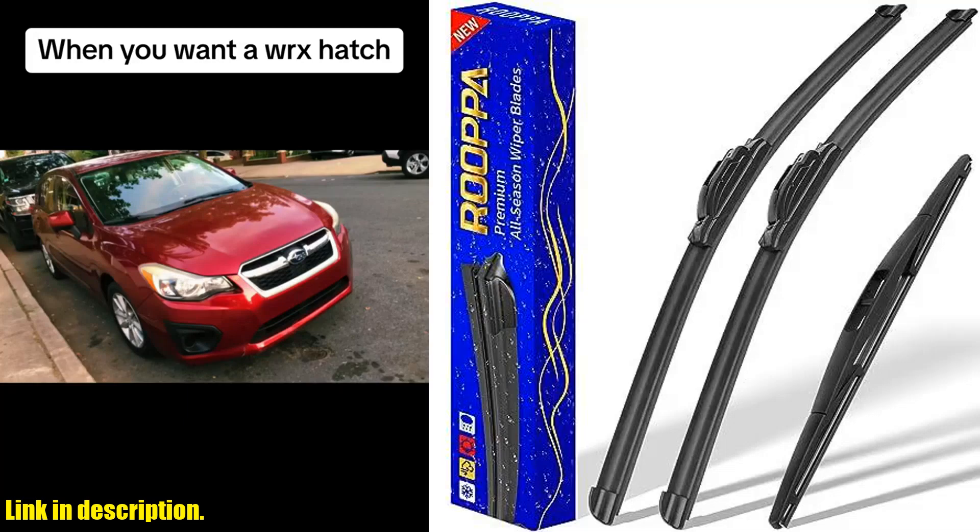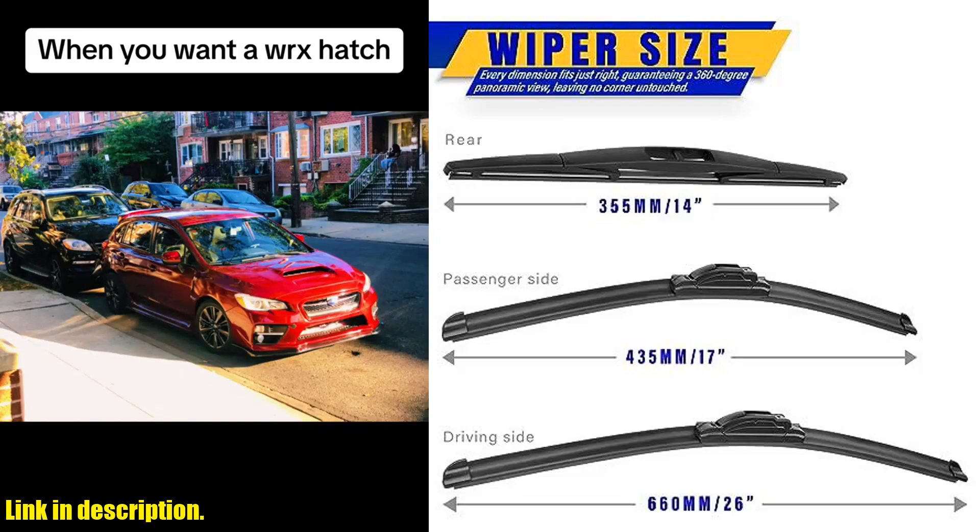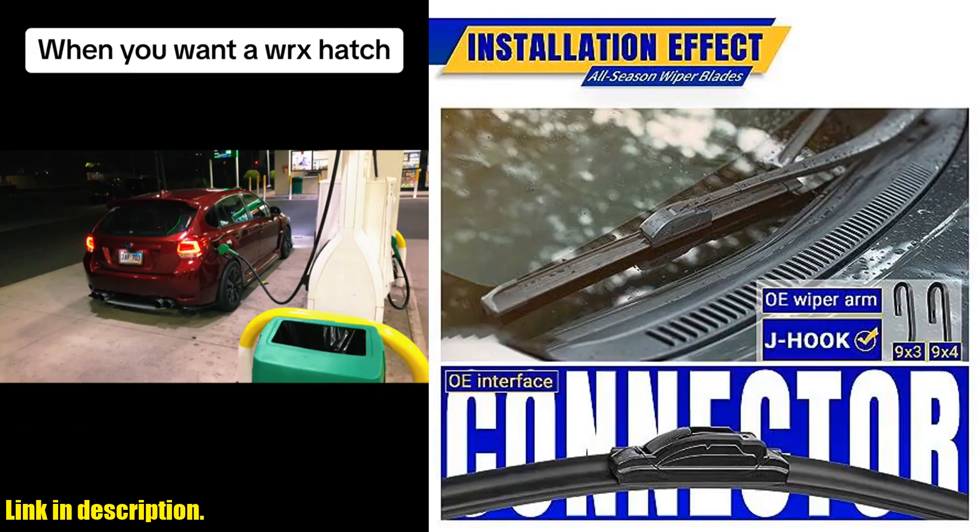Hey there, welcome back to our channel. If you're a proud owner of a 2012-2018 Subaru Forester or a 2015-2019 Subaru Outback, then you know how crucial it is to have a reliable set of windshield wiper blades.